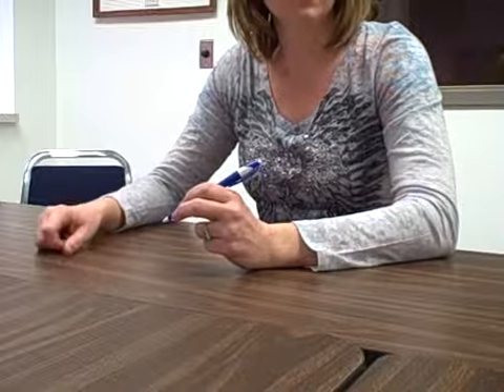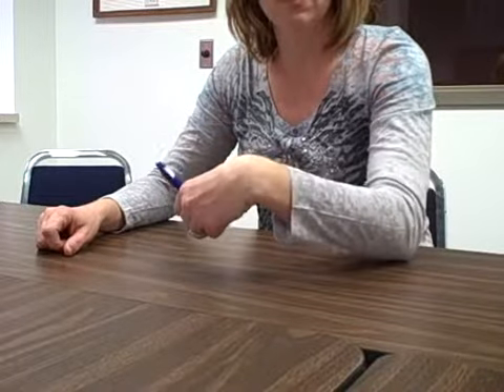Some examples of incorrect wrist positioning are a hook, in which the wrist is flexed.